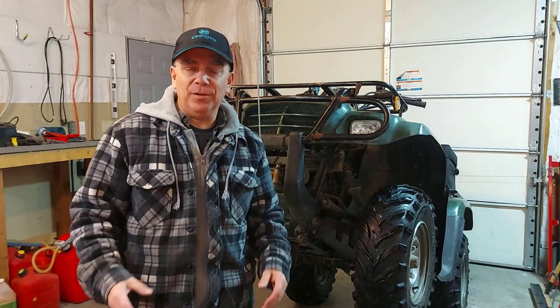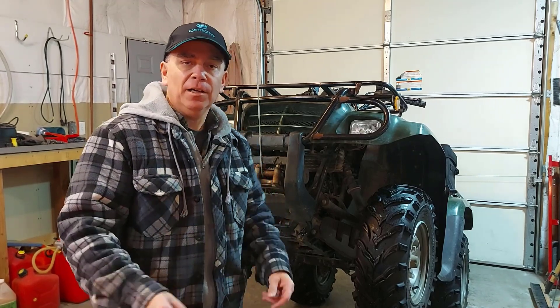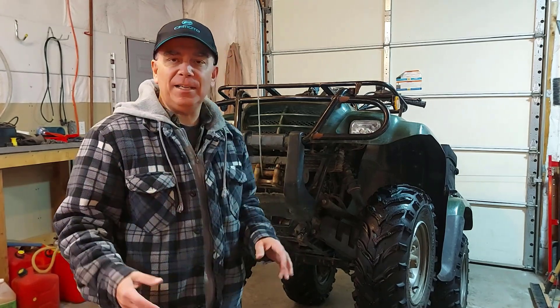Hey there, welcome to Getting It Done North of 7. Today I'm going to show you how to put the mount for your snowplow blade on your ATV. This video is for some of my ATV viewers who were asking me about how to attach the snowplow mount to the bottom of their ATV.